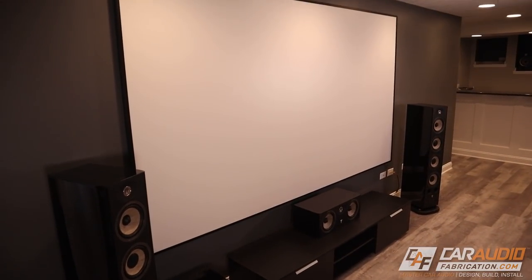Next lesson learned: definitely consider adding height speakers if you are building your own home theater. To me, having those two additional speakers up in the ceiling makes the experience — especially when watching action movies — so much better. You can hear all those little details up above you as you're watching.